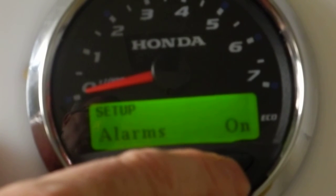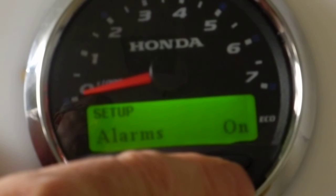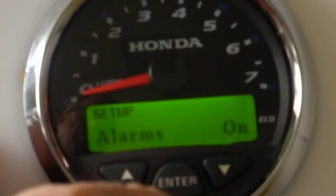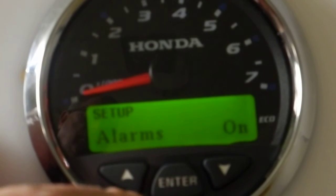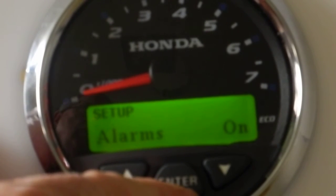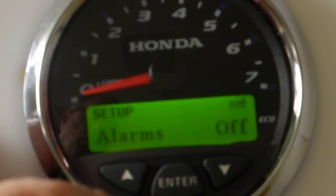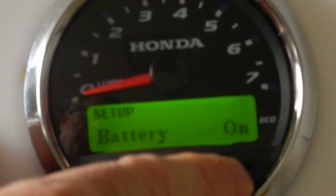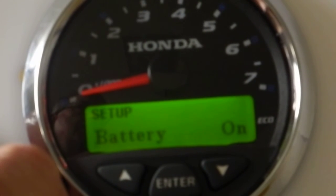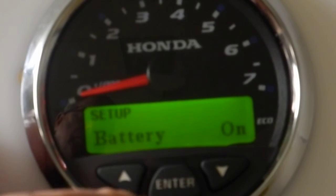The alarms setting asks if you want the alarms screen to show on the operating screens. If you want that screen shown, leave it on. If you don't want the alarms to show, hit enter and use the down or up button to set it to off. Hit enter again to confirm and exit. The next option is battery — same concept: do you want the battery screen to show? You can choose on or off.